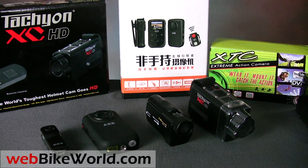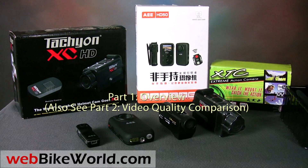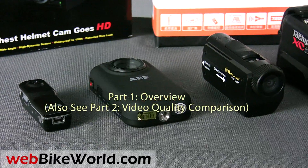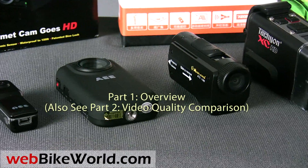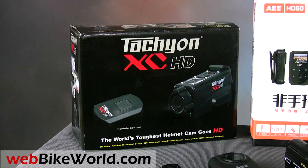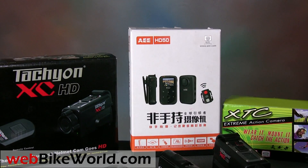Welcome to WebBikeWorld.com. This is part one of a comparison of four different motorcycle video cameras. I'll quickly run through the basics of each camera in this video, and then part two will compare the video quality taken with each of the video cameras shown here. For all the details, information, photos, and the description of each of these video cameras, please read the full review on WebBikeWorld.com.